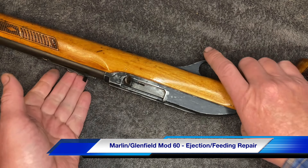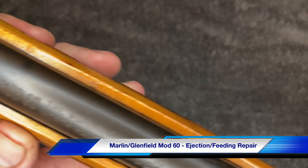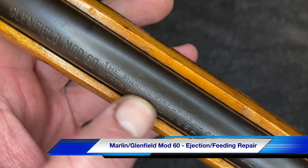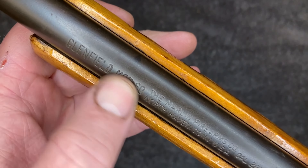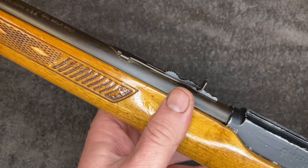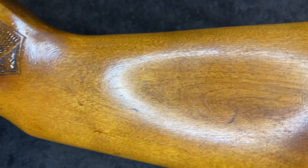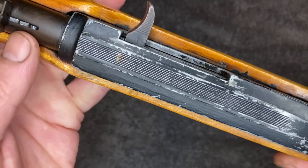Hi guys, Glenfield Model 60 by the Marlin company — this is the same as the Marlin Model 60. This gun has been around a long time, it's been varnished and it looks like somebody's painted it.